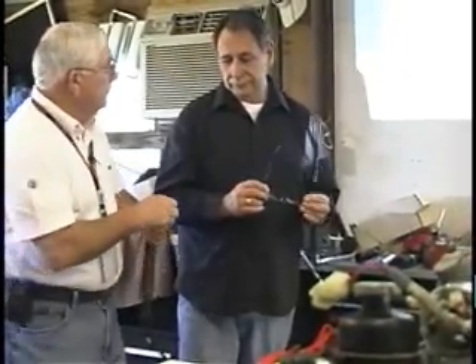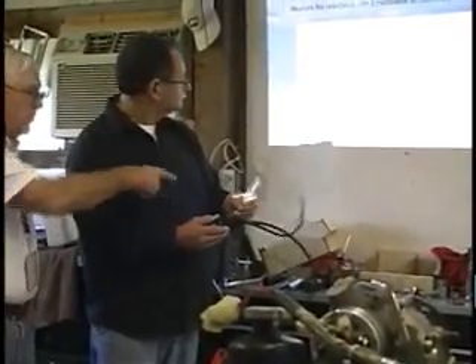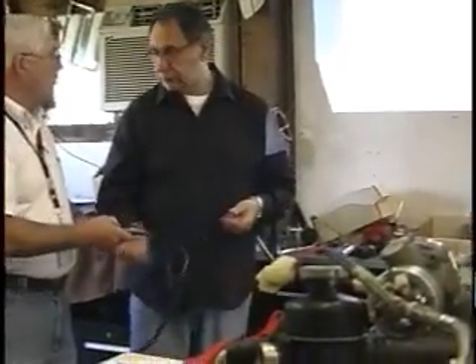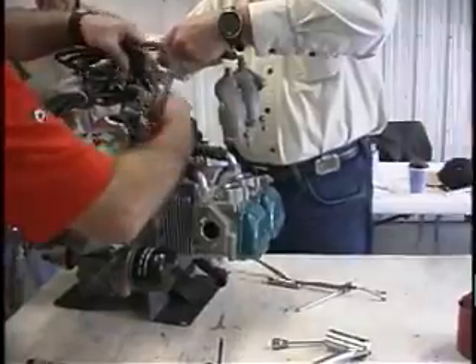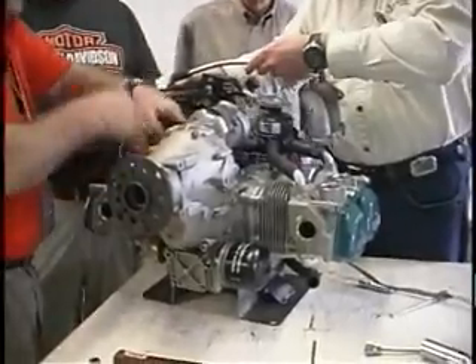There's a maintenance schedule that comes with every engine, and that schedule has to be followed according to what Rotex says at the required time intervals. In the heavy course, we disassemble the engine and take the gearboxes off, but instead of sending the gearbox out, you learn how to service it — disassemble it, change it, reshim it, inspect it. Same with the ignition housing, changing sprag clutches, water pump seals, pulling the heads, reworking the valves, changing pistons and rings — that's what you get into with heavy maintenance.